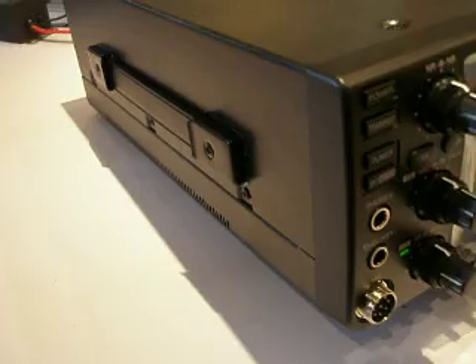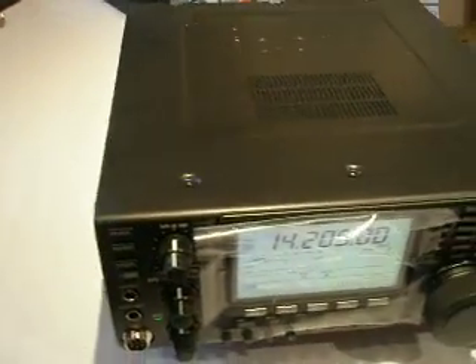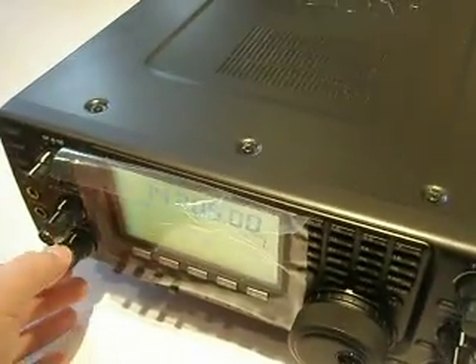Taking it around the side, you can see the carry handle and the speaker port on the top. Moving around and just turning the volume down a little bit.